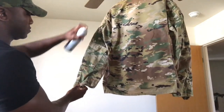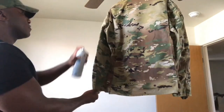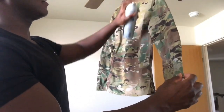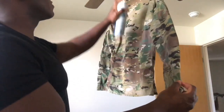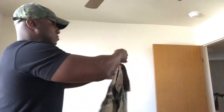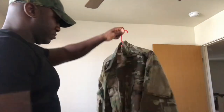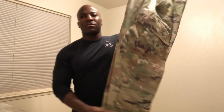People typically use different methods when starching a uniform. One method: put your uniform in the washing machine on the last wash cycle and spray starch on the entire uniform beforehand. Another method: spray the uniform down with starch and put it in the dryer on light heat. A third method: flip the jacket or trousers inside out, spray starch on the inside, flip it back, then spray the outside as well — that'll give you an overall stiffer look.